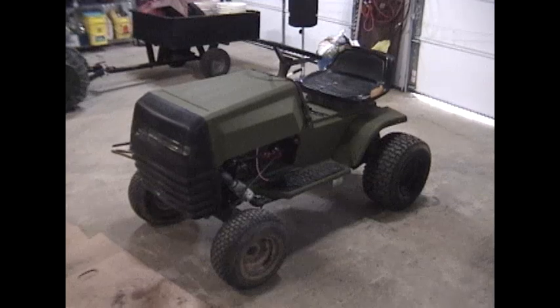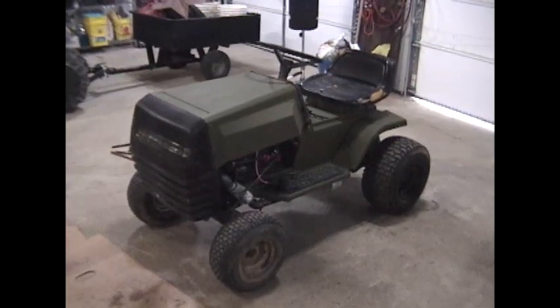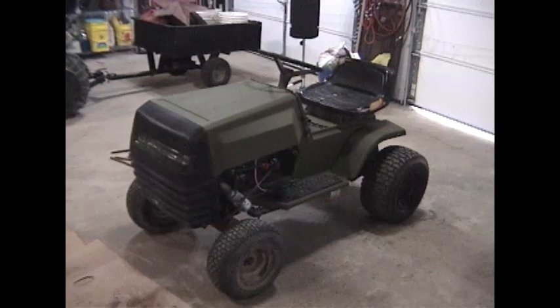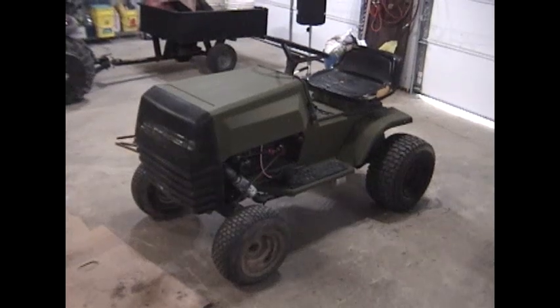It was a bare-bones model with a 12 horsepower engine and a 36 inch cutting deck. I got it for free - it was somebody else's trash. It didn't run and the deck was rusted out. One of the front tires was flat and off its rim, and the seat was all torn up.